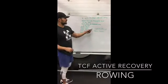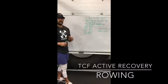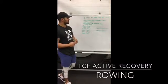Each set is going to be 1600 meters total on the rower, for a total of 4800 meters after all three sets.